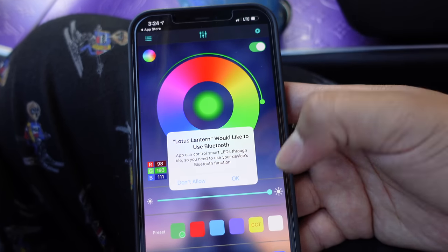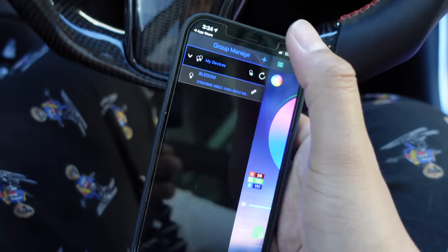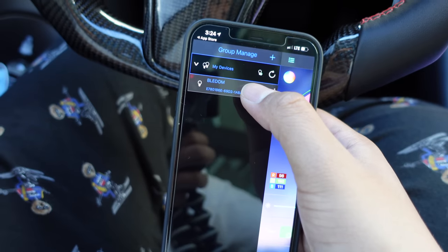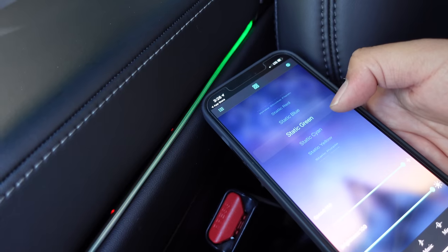Here's the app. This is what it looks like when you first open it. I'm trying to connect to what I have going on right here. Group management, lamp list — we could figure that out. My devices — probably this one right here. Paired! Look at that, guys — we could change all the colors right here. If you guys aren't subscribed yet, hit the subscribe button, hit the like button, and leave a comment down below. If you're considering buying a Tesla Model 3, I have a link down below that will get you 1,000 free supercharger miles.